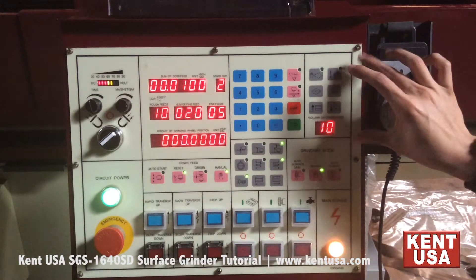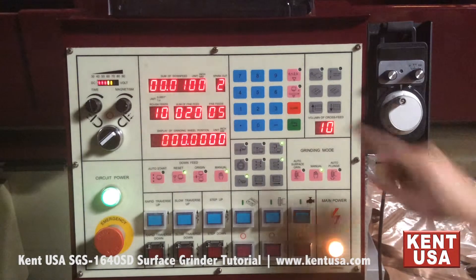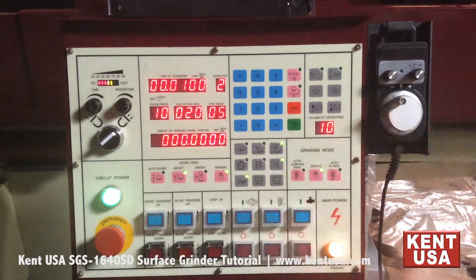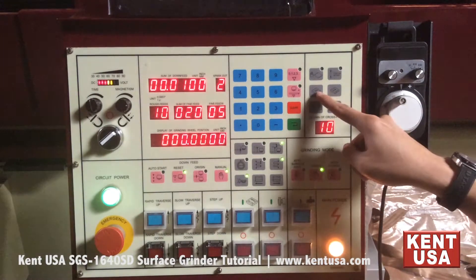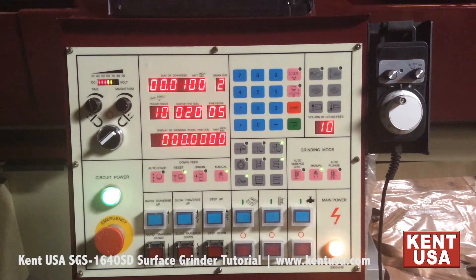This is the saddle crossfeed control section. This button allows for manual and auto crossfeed control. This button moves the crossfeed towards the operator, while this button moves the crossfeed away from the operator.